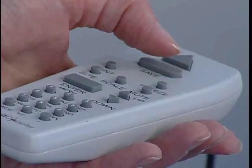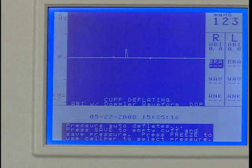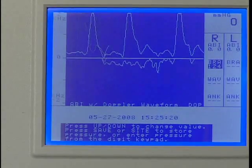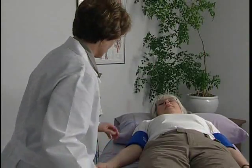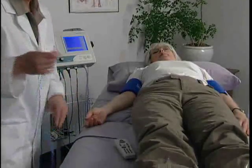Press Save when you hear the first pulsation return. If you were late pressing Save, adjust the pressure reading by using the up or down key. Press Save to record the systolic pressure and the marker will move to the next protocol location. Now we'll obtain a Doppler waveform — move the hose to the right ankle cuff.